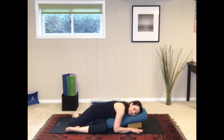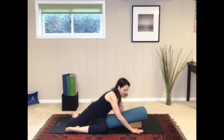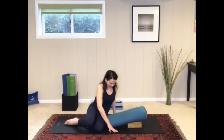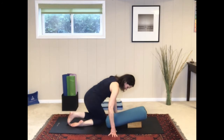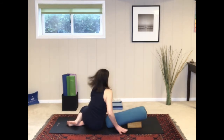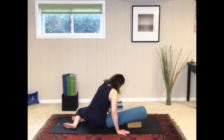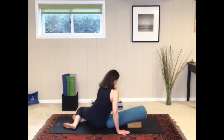Then use the strength in your arms to push yourself up, and we'll switch to the second side. You can just turn around, or if you like, move your bolster to the other side of the mat with the block underneath the bolster.